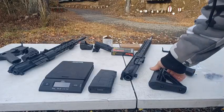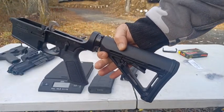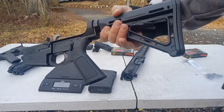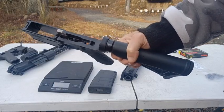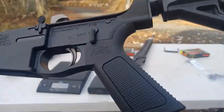Hey everyone, welcome back. I got in the new Palmetto PA-10 lower. This is basically an AR gun that shoots .308s. Let's take a close look at this real quick.